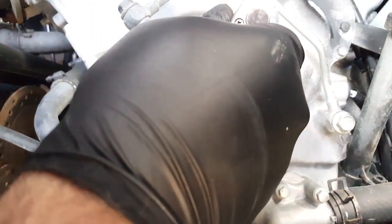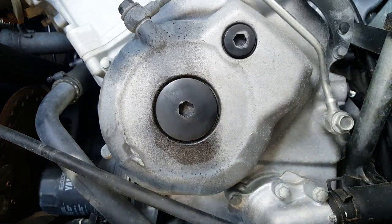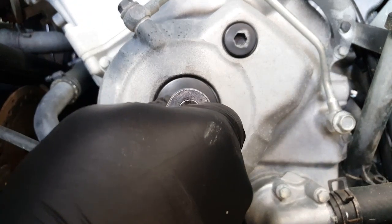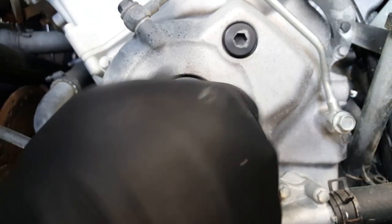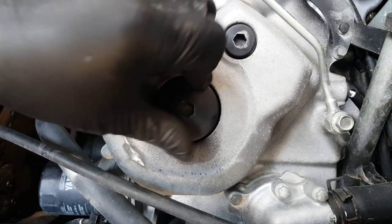I'll whip these off — they shouldn't be very tight and should be quite easy to remove. This is a number eight Allen key. These things are often very, very over-tightened because the torque setting is miniscule — I'll cover that when we put it back on again. Each one should have an O-ring.